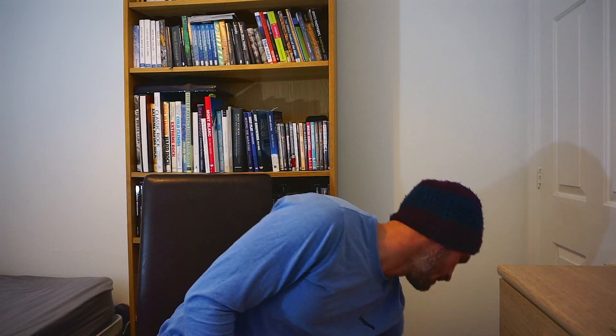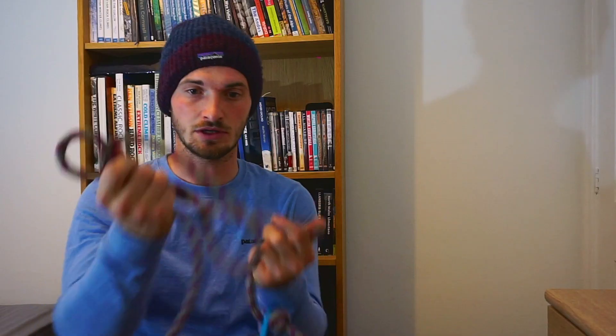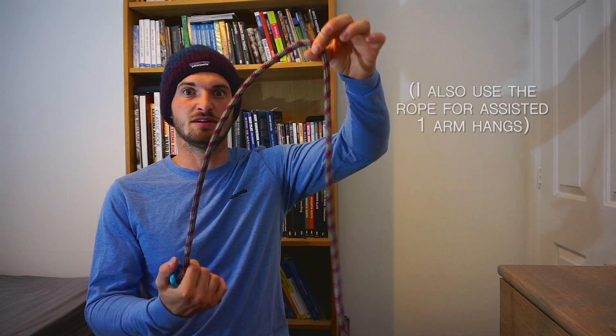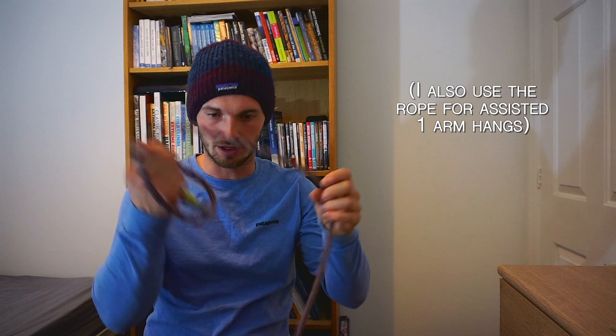Next one — a bit of rope. I use the rope with the pulley: clip the rope into me on one end, this bit goes through the pulley, weight goes on the other end, and it pulls me up. Pretty simple — an old bit of rope.